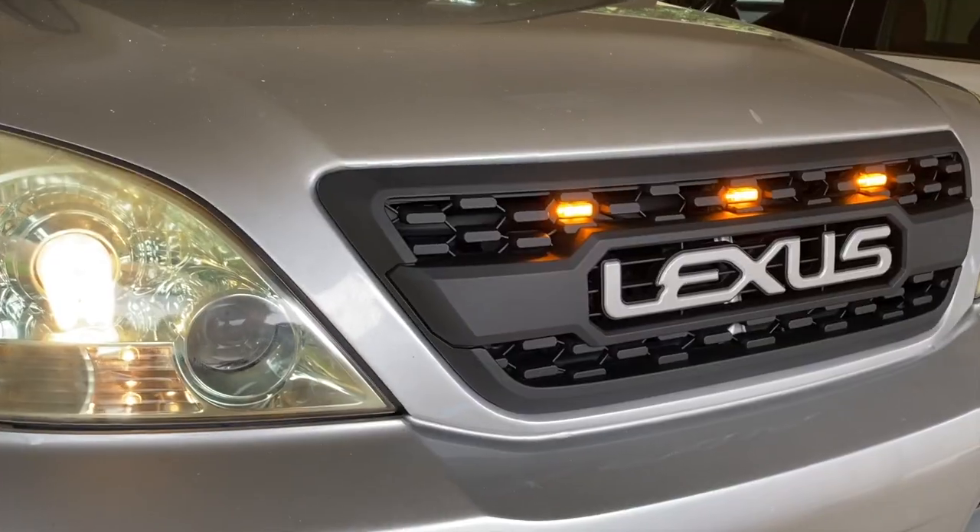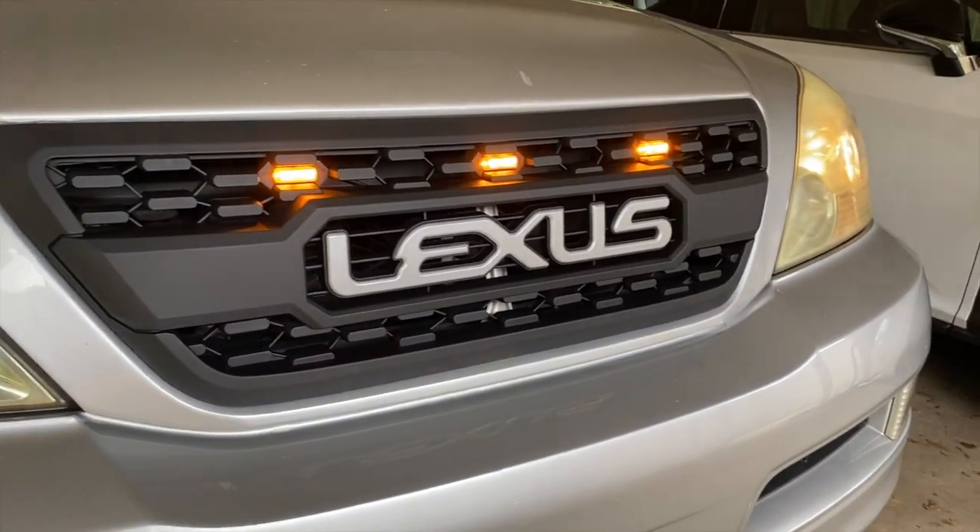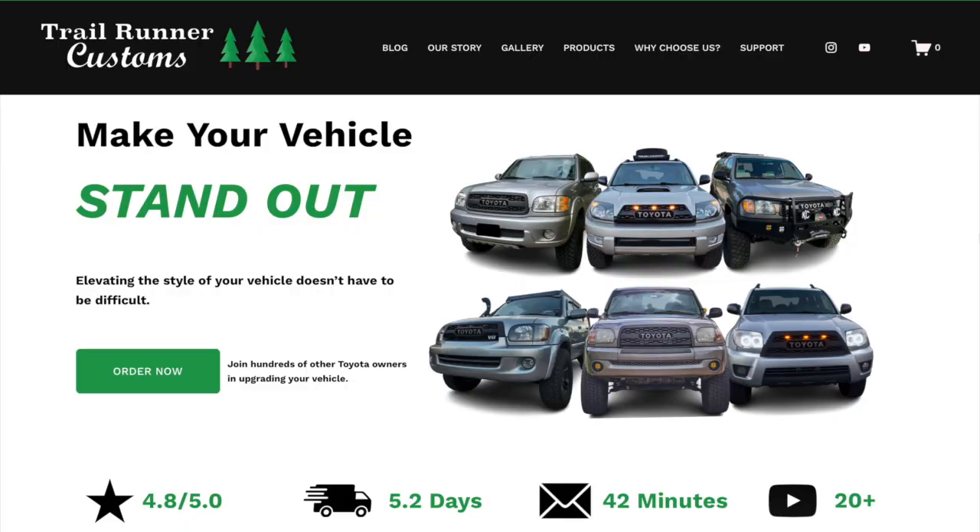Thank you guys so much for watching and we'll see you in the next one. Elevating the style of your vehicle doesn't have to be difficult — check out the link in the description to pick up your Lexus GX grill today.